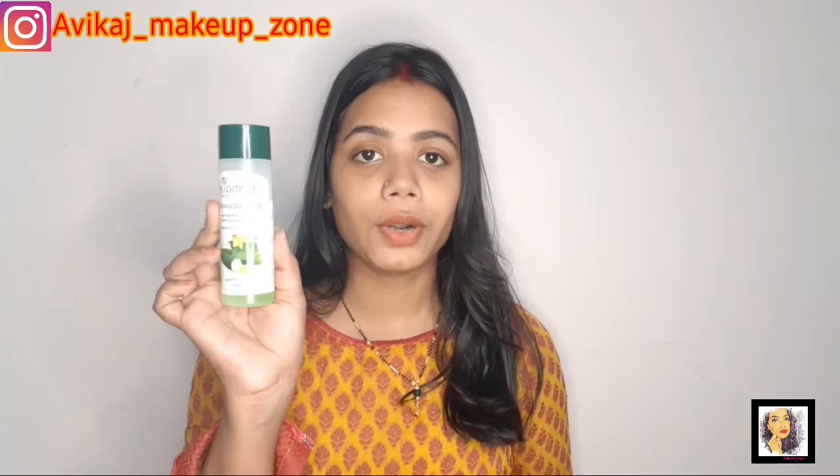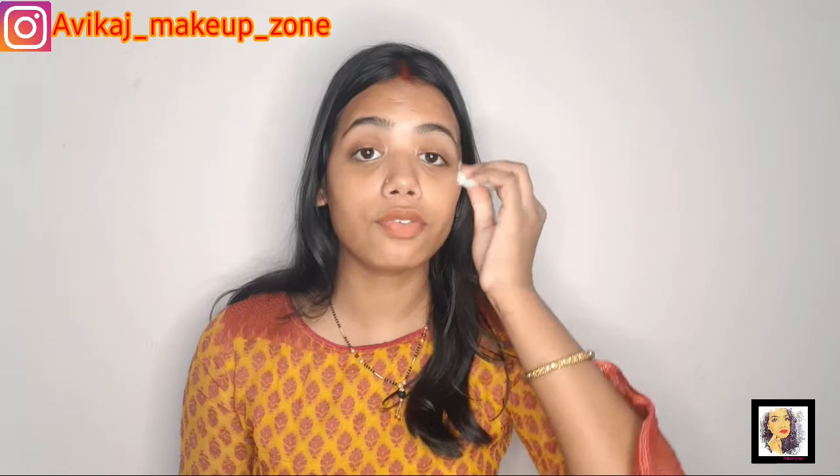I am using this Biotic toner. I will take the product onto a cotton pad and apply it properly on my face. Now you can see how it's applied. In toning, your face will feel more refreshed and clean.